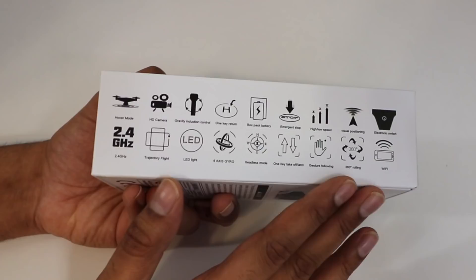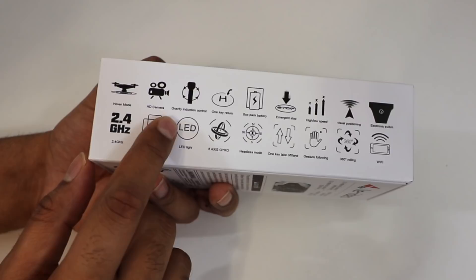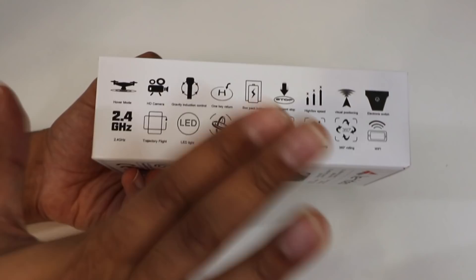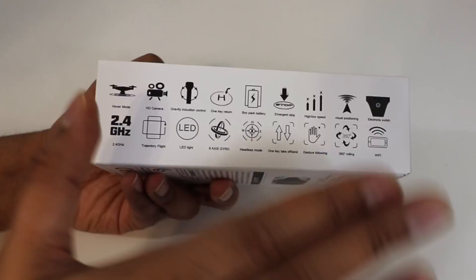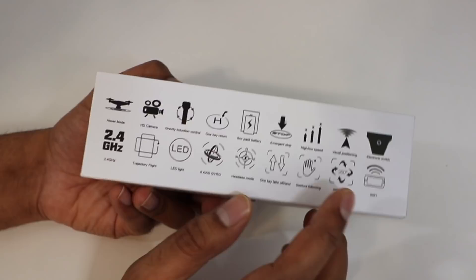As we move over here, it highlights all the different features. We have a hover mode, which allows the drone to stay in position. It's got the HD camera, which shoots at 720p. It has a gravity induction control — you move the controller and the drone will follow it. It also has a one key return, an included battery, an emergency stop feature, and different speed rate control.